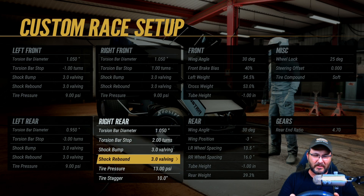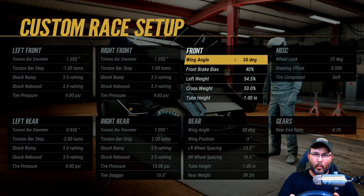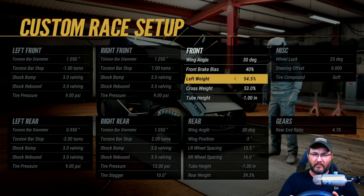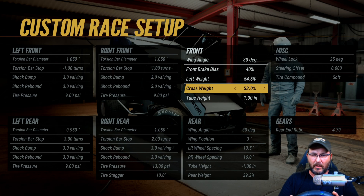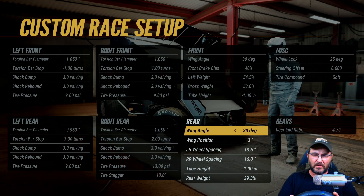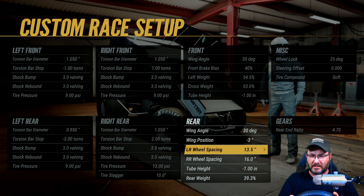Tire stagger is at 10, wing angle on the front is 30 degrees, front brake bias is 40 percent, left side weight 54.5, cross weight 53, tube height is negative one inch, wing angle is 30 degrees, wing position is negative three inches.